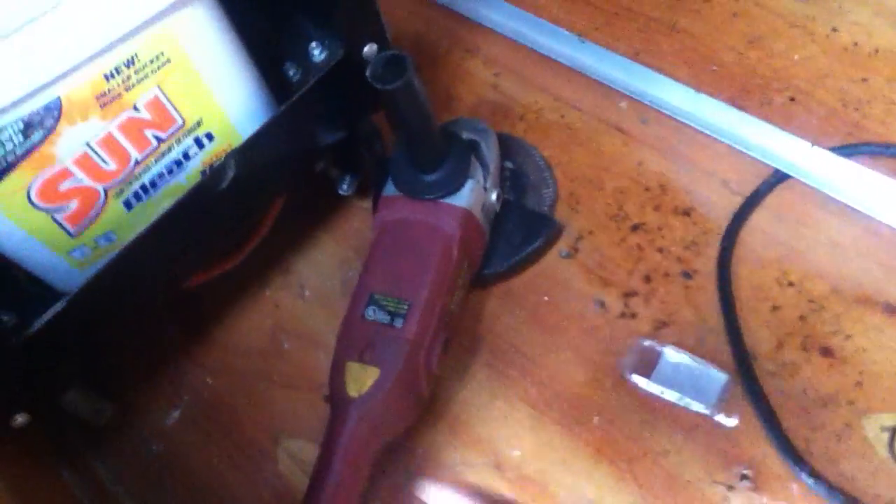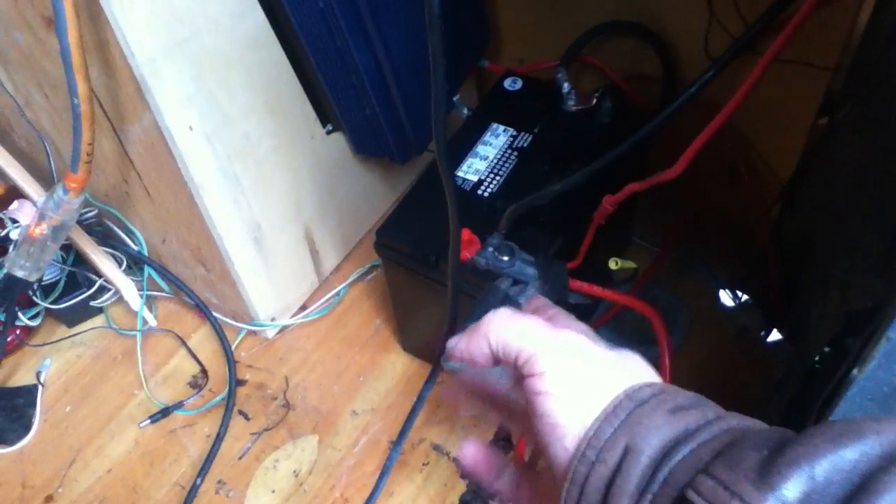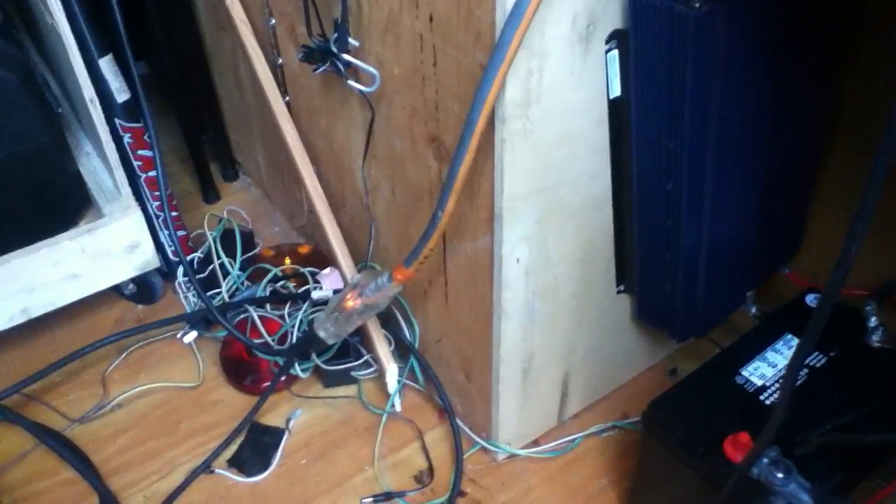We're getting full power, which is good. So realize that this machine was about 60 to 70 bucks at Harbor Freight, the inverter is around 120 to 130 dollars, and the battery was under a hundred bucks — maybe 30 to 40 bucks for all the wiring and cable. That combination turns some higher-power tools into off-grid capable tools.